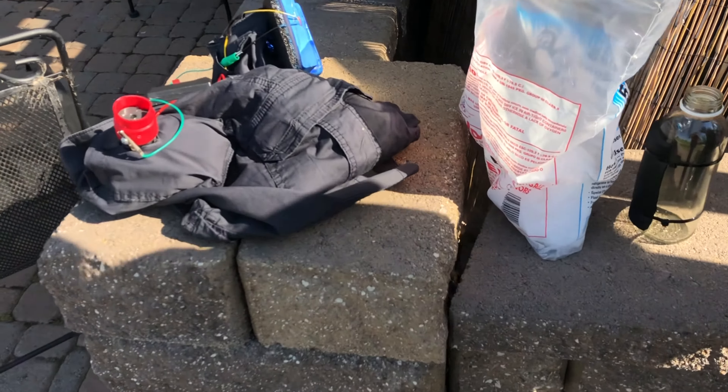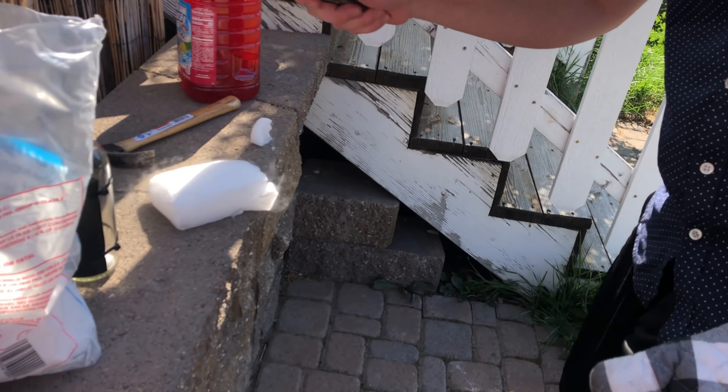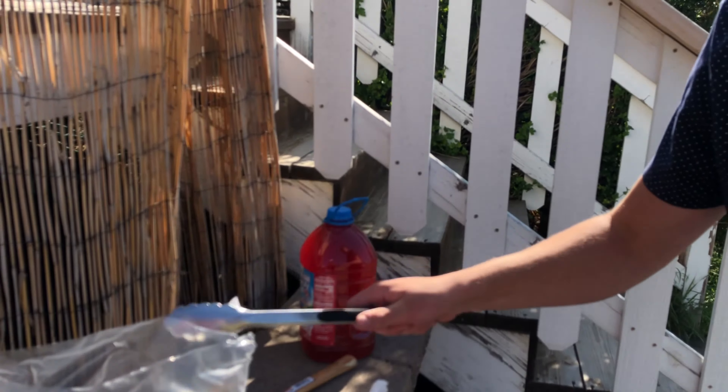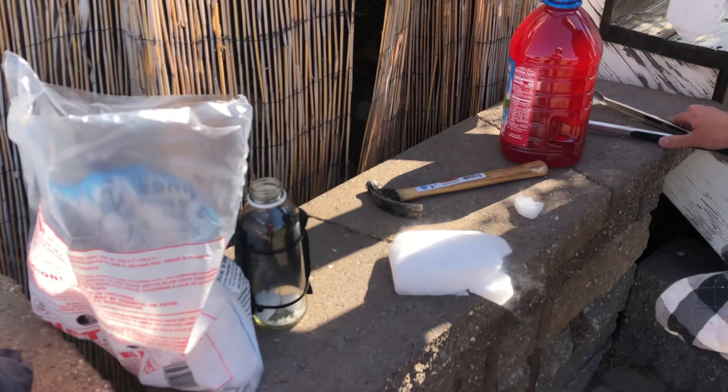This stuff is going next to my balls — I just want to remind you. Like, this thing is going to be cold. By the way, don't use this product.